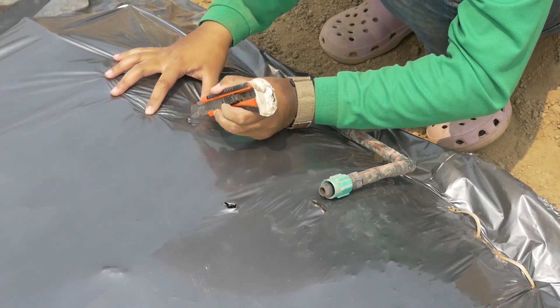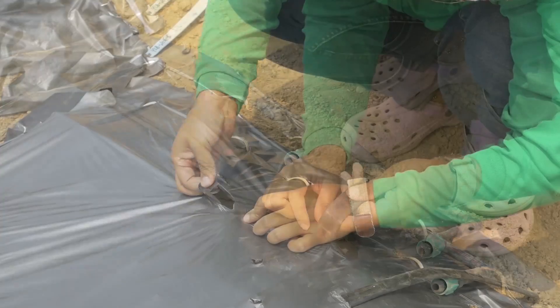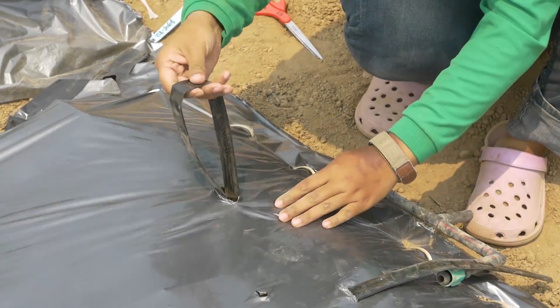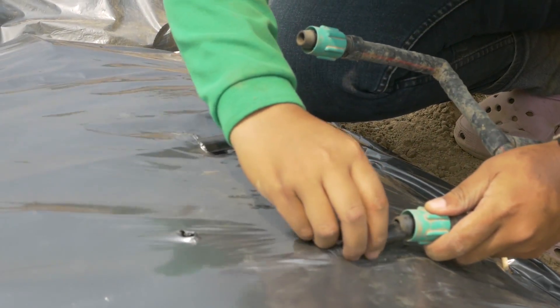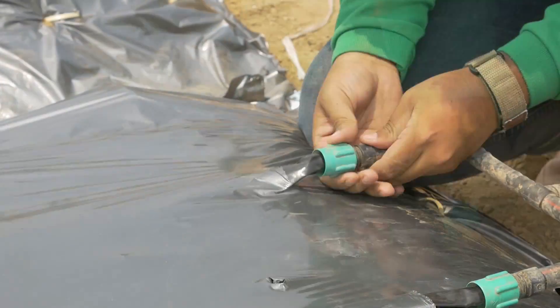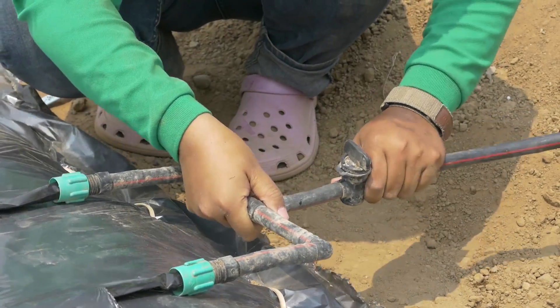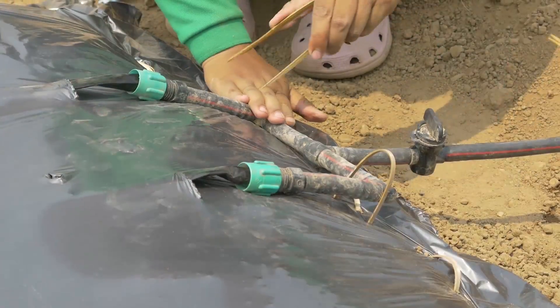Connect the drip lines to the mainline. When the irrigation system is not in use, remember to store properly all the different elements in a shady and dry place. When the drip irrigation system is broken, collect and recycle the materials — do not burn, bury, or throw them anywhere.